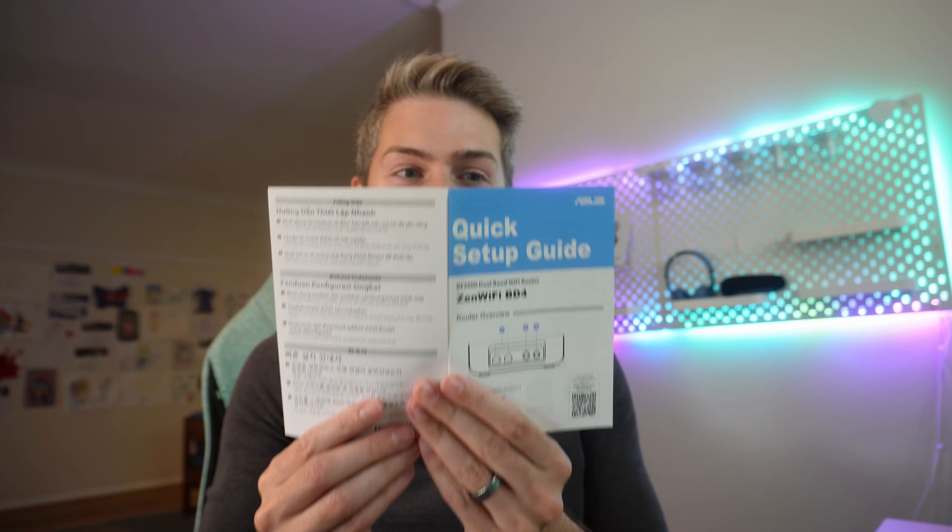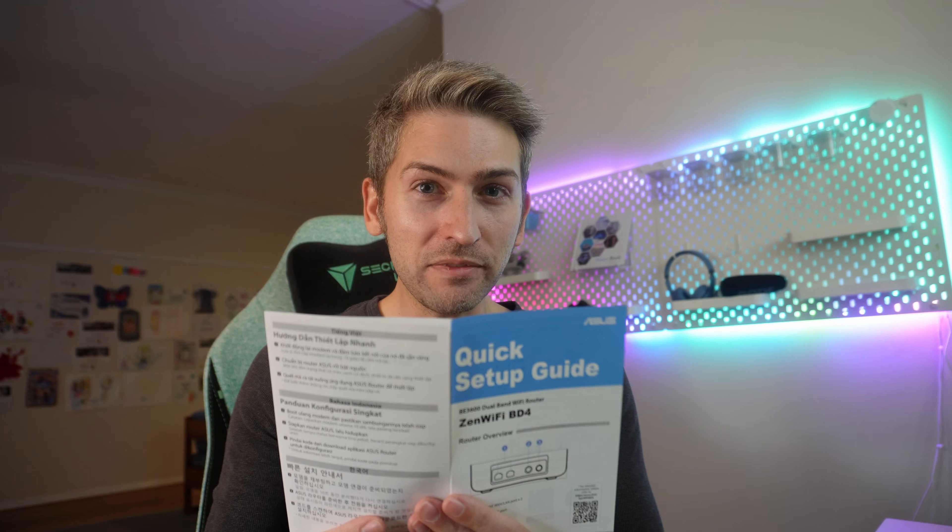One thing I always like to cover is the onboarding experience. Can anyone do it, or do you need a bachelor's degree in computer science to figure this out? Looking at the instructions, it seems pretty straightforward: reboot your modem, plug the device in and turn it on, and then download their app. Let's go do it.